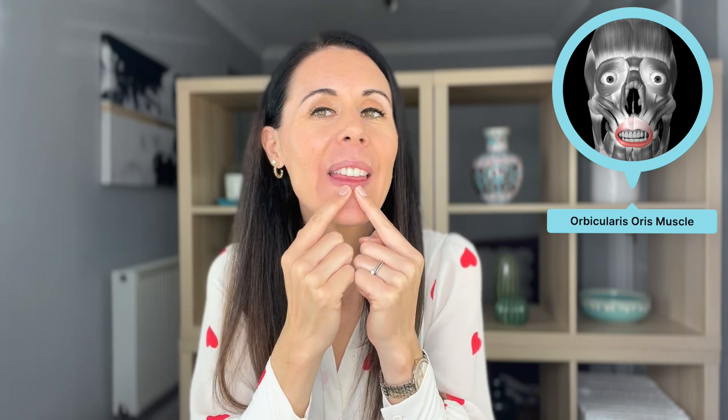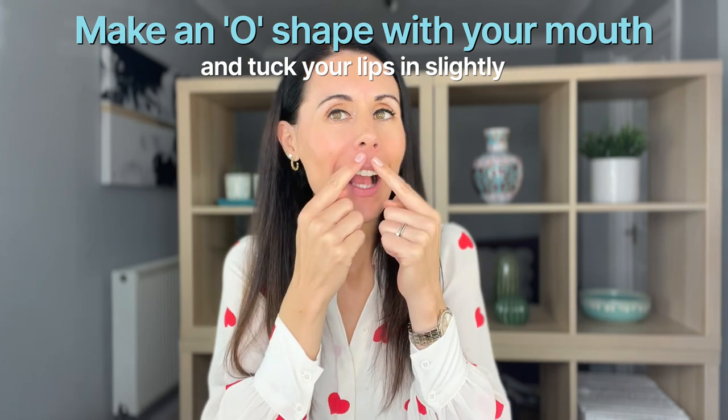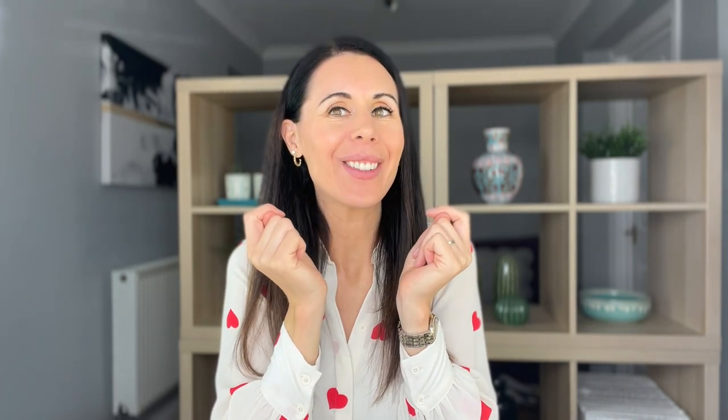So just reworking into that area. We're going to make a little bit of an ocean motion now — not over-exaggerating, but we're going to tuck our lips in slightly. We're actually working that muscle all the way around here, strengthening and toning it.